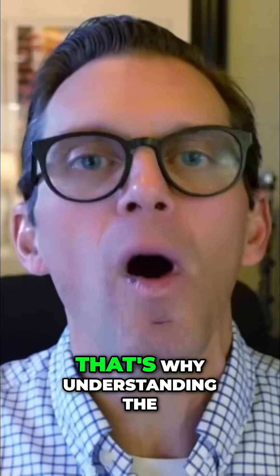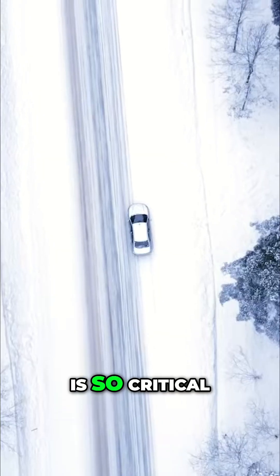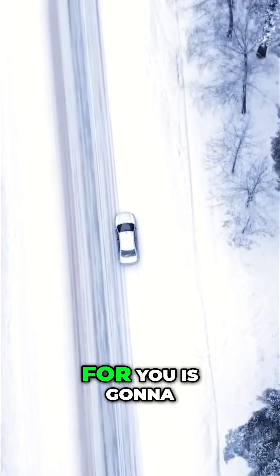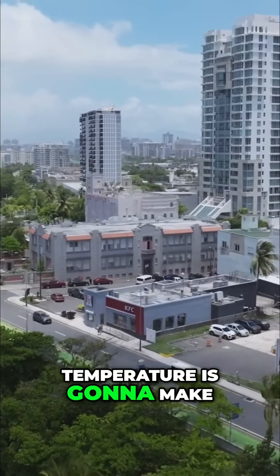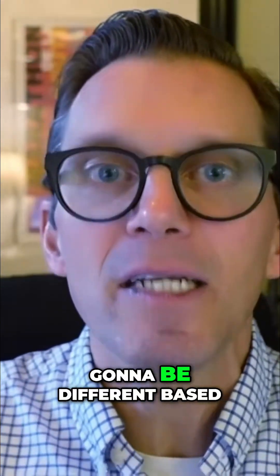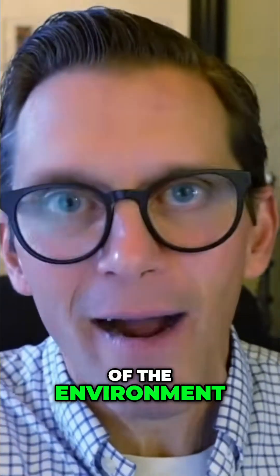We're talking about all this temperature — that's why understanding the operating environment you're in is so critical. If you're in Canada, what the right viscosity for you is going to be different than if you're in Puerto Rico in July. The ambient temperature is going to make a big difference. Same engine, two different places totally — the right viscosity is going to be different based on that application because of the environment.